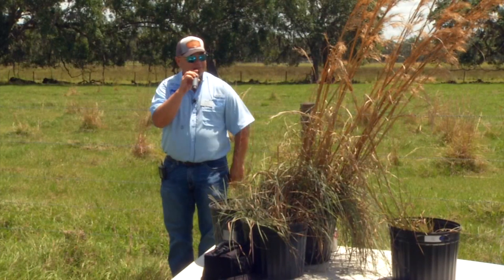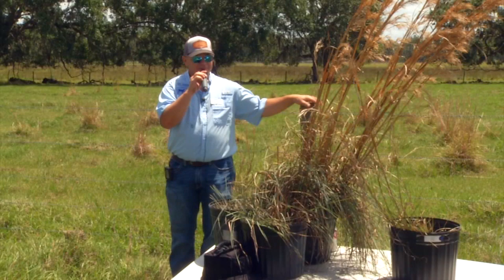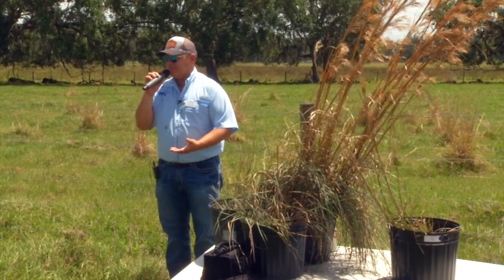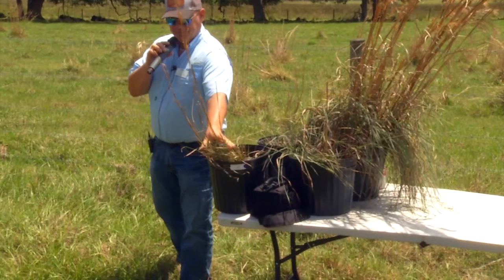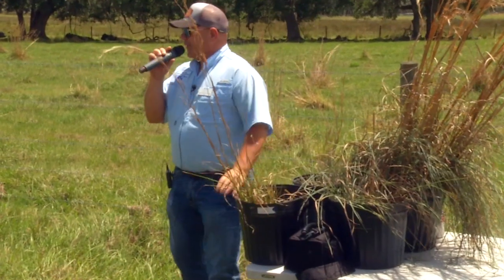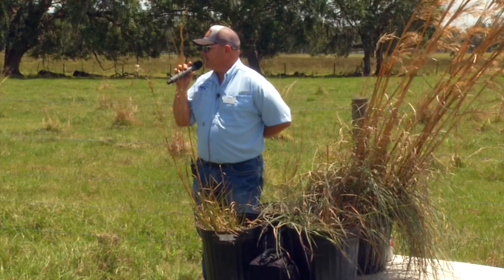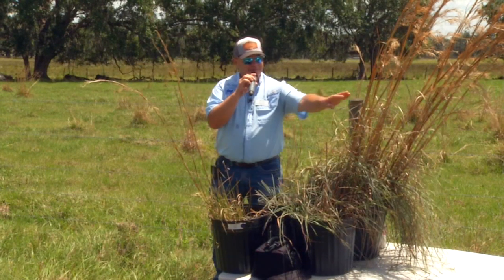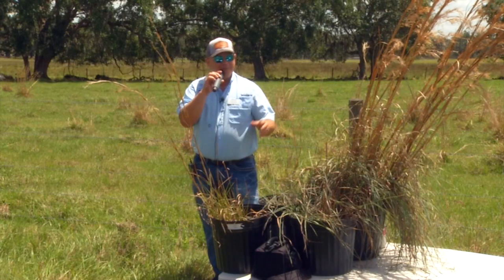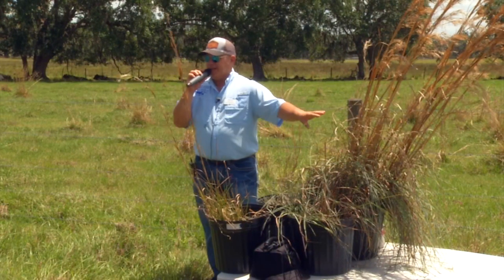If you have purple bluestem or chalky bluestem in a bahiagrass pasture, liming alone will transition those out over time. Broom sedge has a lifespan of about three to five years, so if you can start a management program and your pH is low, you'll transition those out. The problem is other species of broom sedge — what we'll simply call broom sedge bluestem — grows quite well at pH 5.5, which is our optimum for bahiagrass and limpograss. And another species will grow in pH levels up to 8, so we have broom sedge surviving across the range of pH 5.5 all the way up to 8.